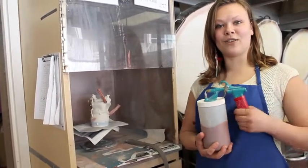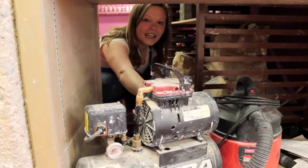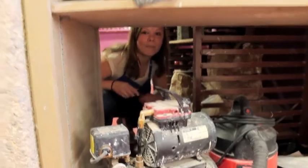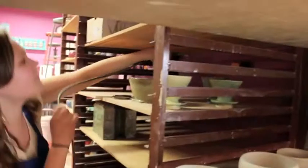Now I'm going to show you how to turn on the air compressor. This is the air compressor — it's located beneath our low-fire bisque shelf. You're going to grab the plug-in here and through these shelves you can plug it in. You can hear it turn on.